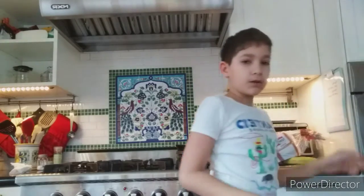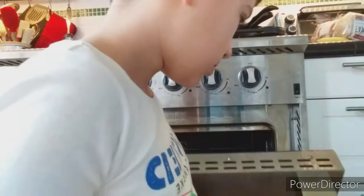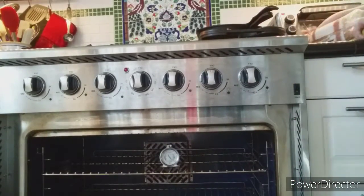But first of all, you have to preheat your oven at 1000 degrees Fahrenheit for one hour. Once you've preheated your oven for an hour, just open your oven like this after it's done preheating, and then take your bananas and your bread.